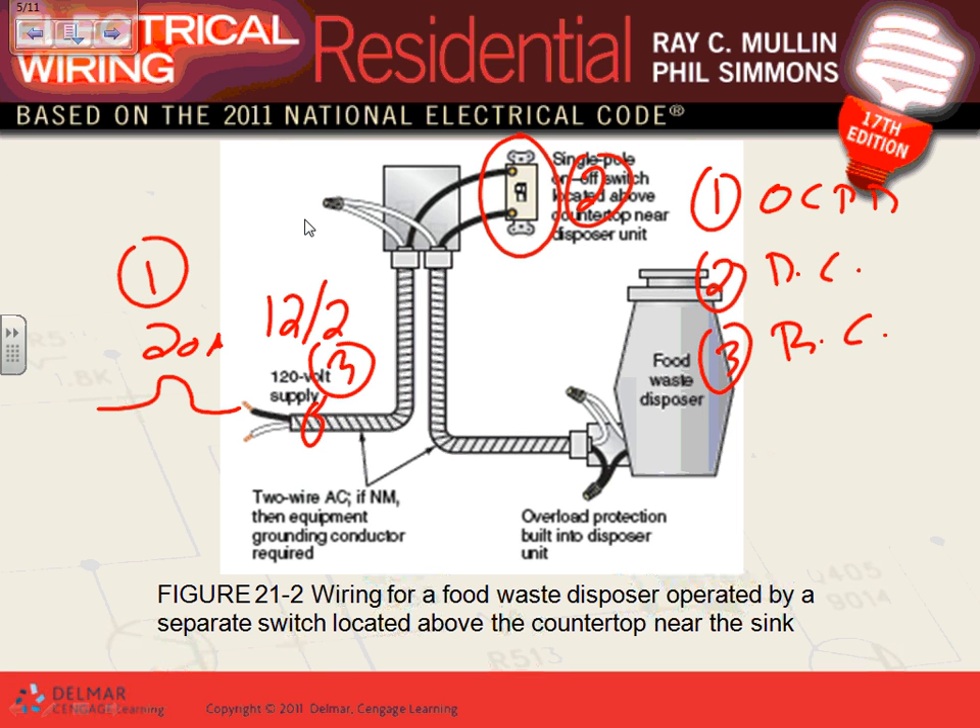The best application for all these appliances is to plug them in. There are rules on how far the cord can reach — cannot be more than three or four feet. Why plug them in? If you unplug them, they're completely disconnected. The code also allows you to use the snap switch as the disconnect.